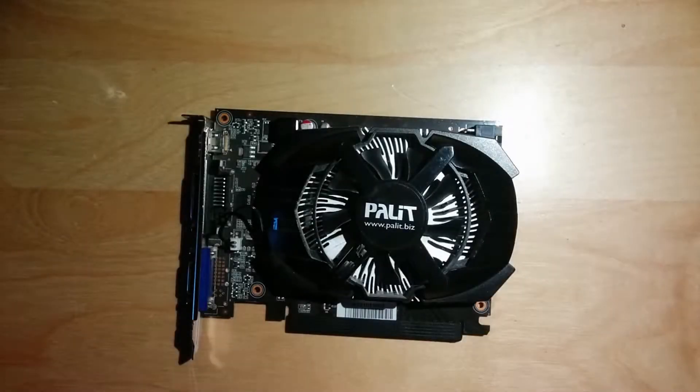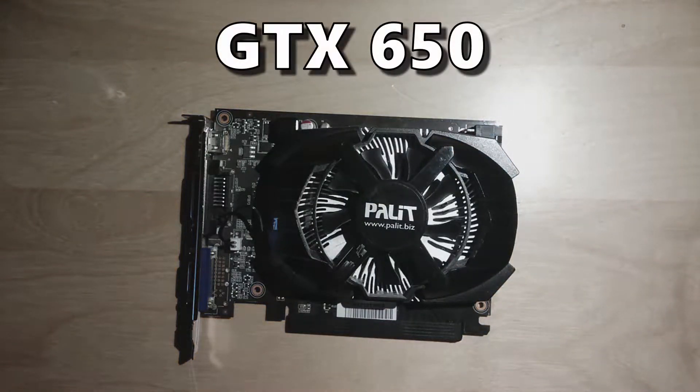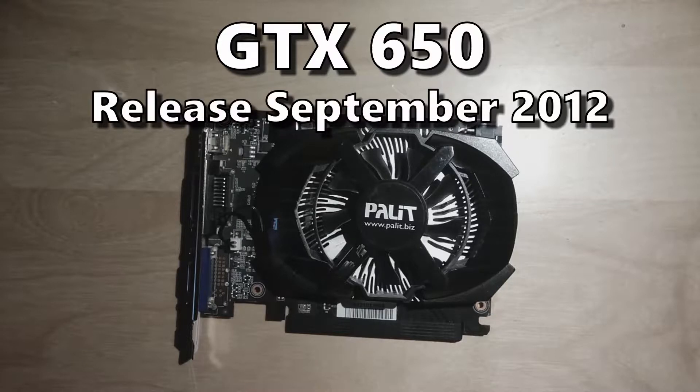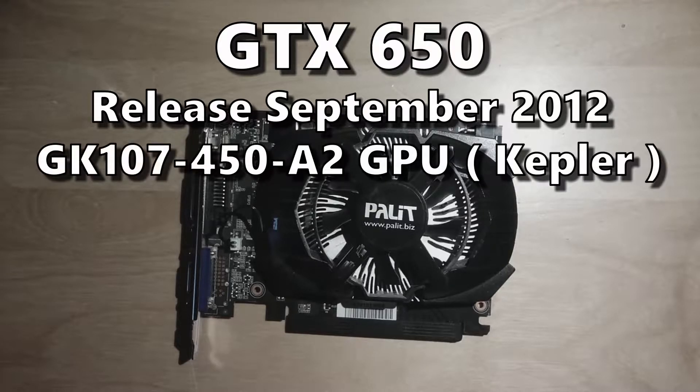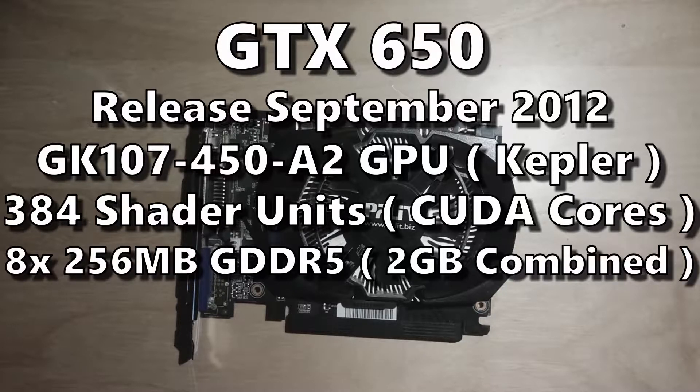Before we get started, let's review the GTX 650 specifications to get a sense of what we're dealing with. The GeForce GTX 650 was released in September of 2012 and is part of Nvidia's 600 series of graphics cards, using the GK107 GPU based on the Kepler architecture. It has 384 shader units and eight 256-megabyte GDDR5 modules, resulting in a combined VRAM capacity of 2 gigabytes.